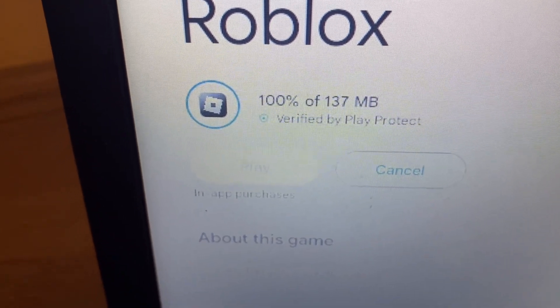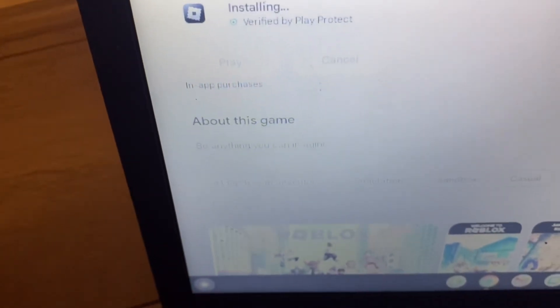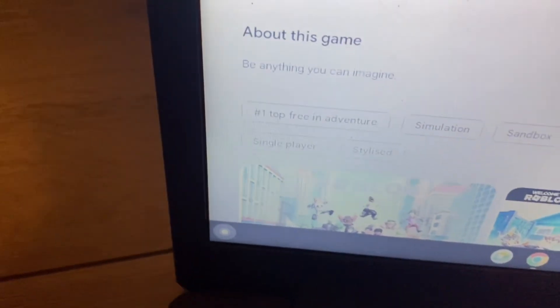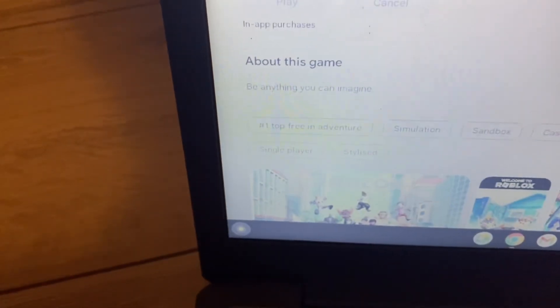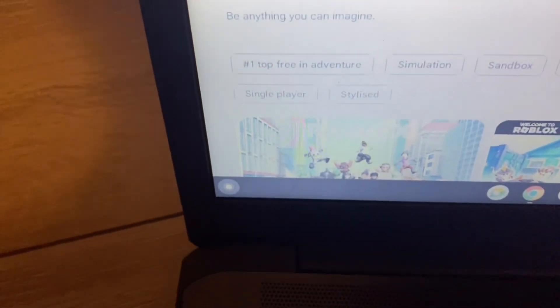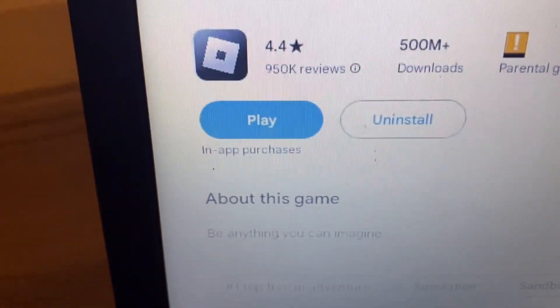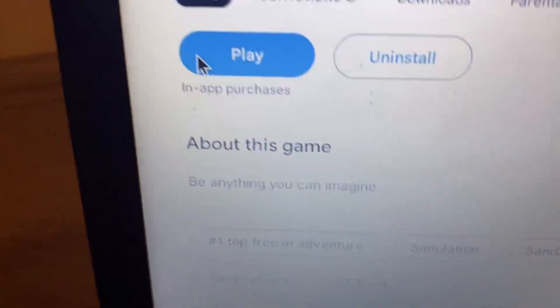So click install and we're waiting for the download. I'm going to show you at the end of the video how it runs and how to make it less laggy. Let it launch — it takes a bit of time — then simply click Play. And there you go, that's Roblox right here.